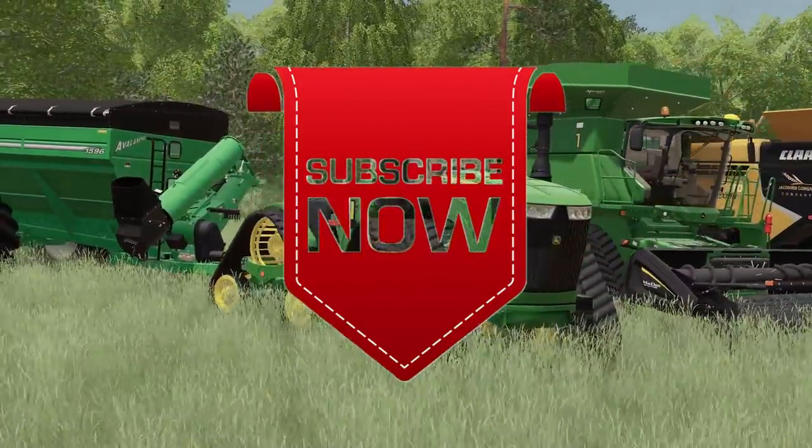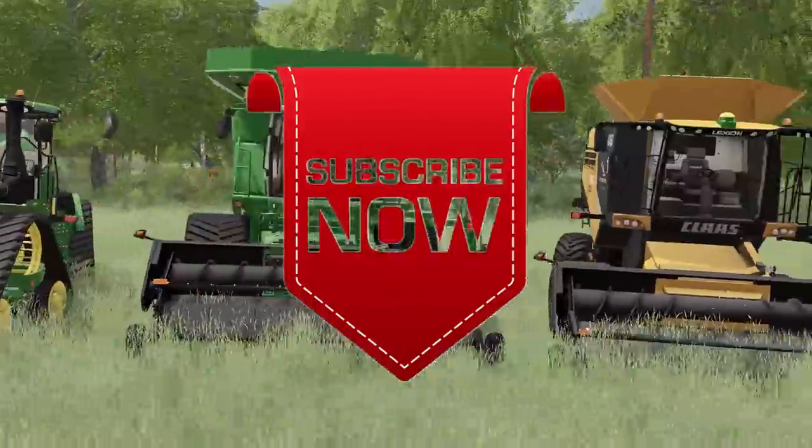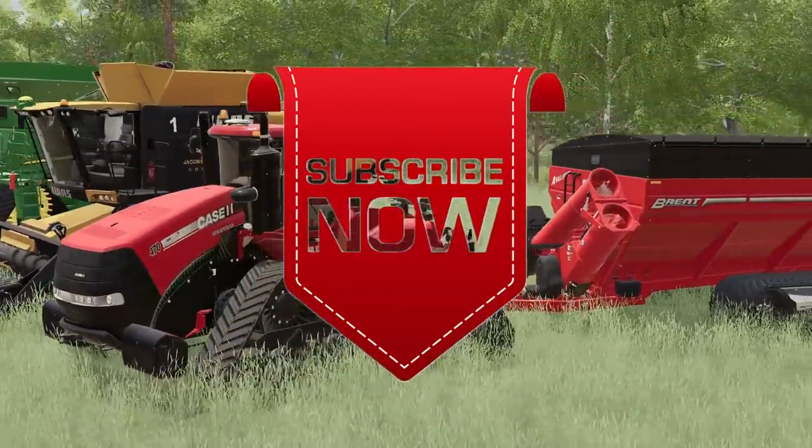Thank you all for watching. Like, comment, and share and subscribe. See you next time.